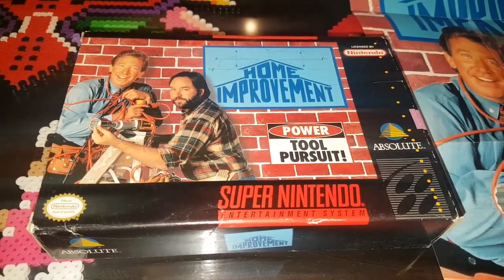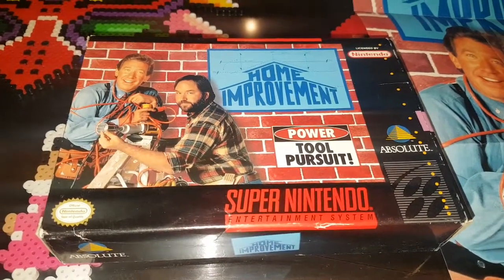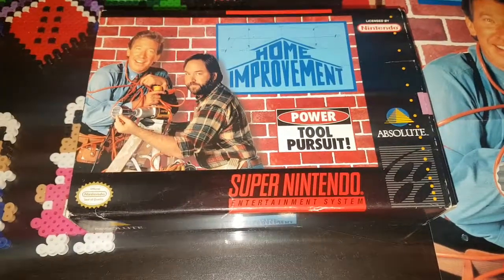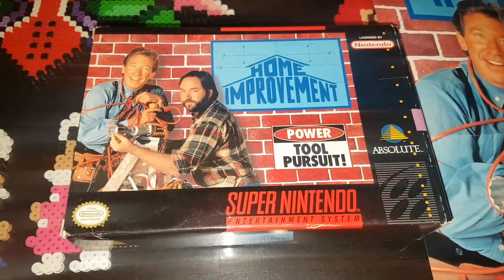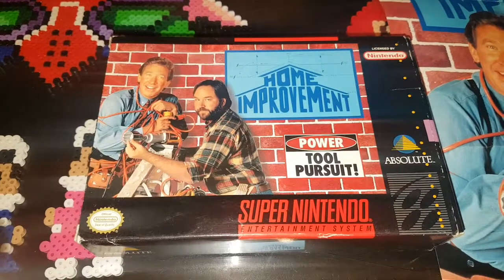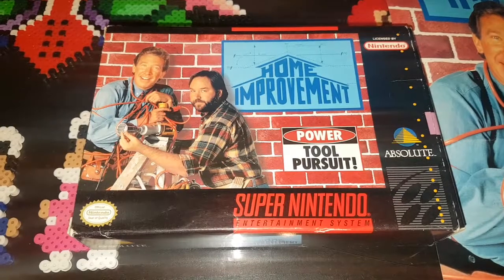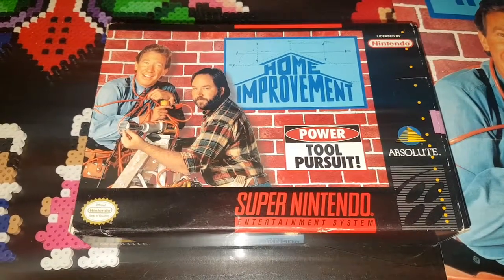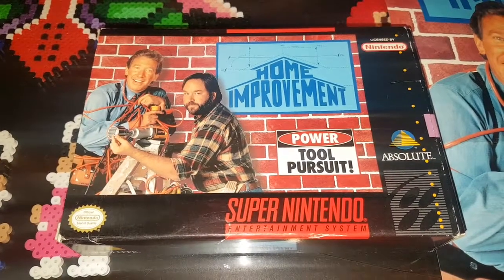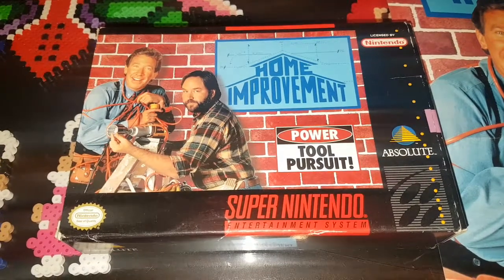So this is the box. This game is actually fairly hard to come by — I imagine the sales were quite terrible. I recall renting this game as a child and expecting it to be something similar to the intro on the TV show, where the three boys were jumping around platforming and doing cool stuff in the house, kind of like a Home Alone kind of house setup. But instead, I was Tim Allen running around killing dinosaurs.